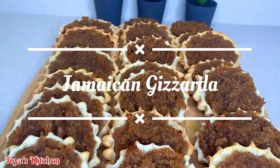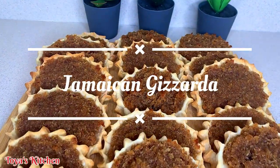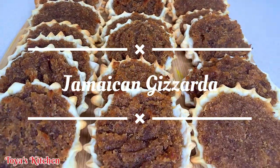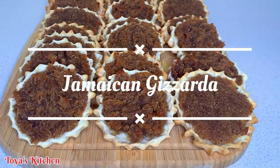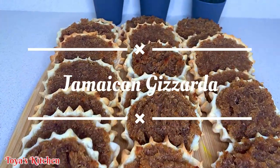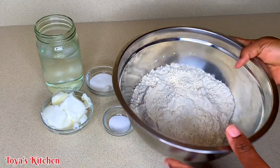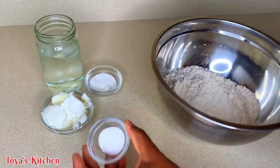Hello, what's up everyone! Welcome back to my channel. Today I'll be showing you how I make these delicious gizzadas. So guys, without further hesitation, let's jump straight into the video.